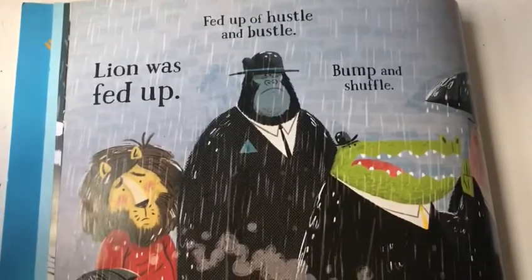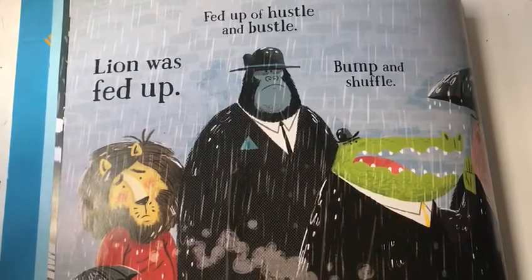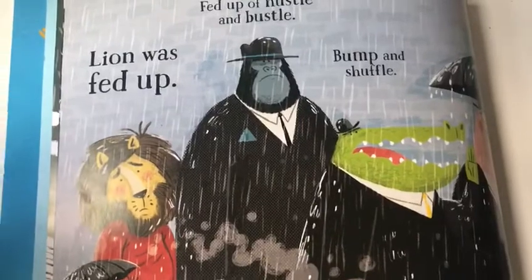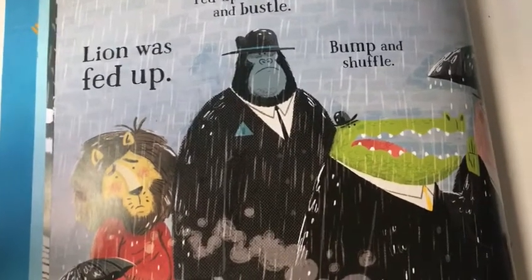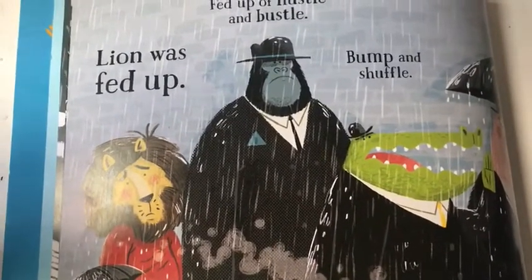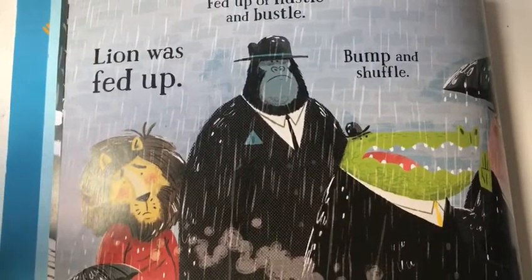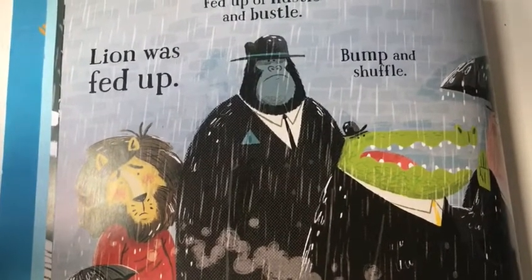I'm going to say the sentence over and over again so that I am really clear about what it is. Lion was fed up. I'm going to have a go at clapping it: Lion was fed up. I'm going to have a go at whispering it: Lion was fed up. And I'm going to say it over and over until I'm really sure of what my sentence is.